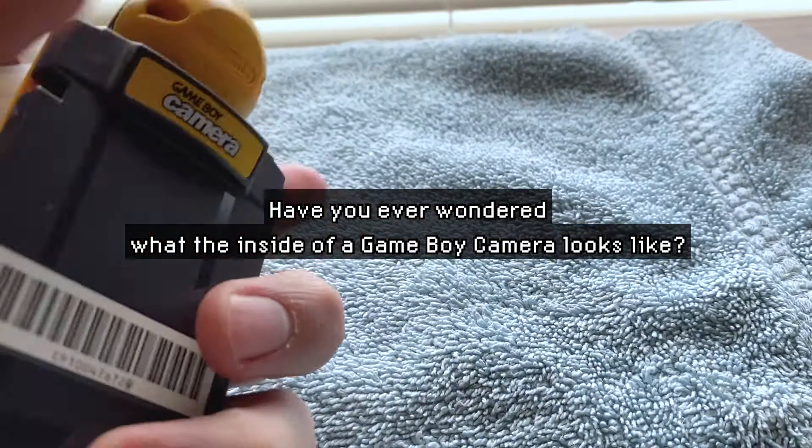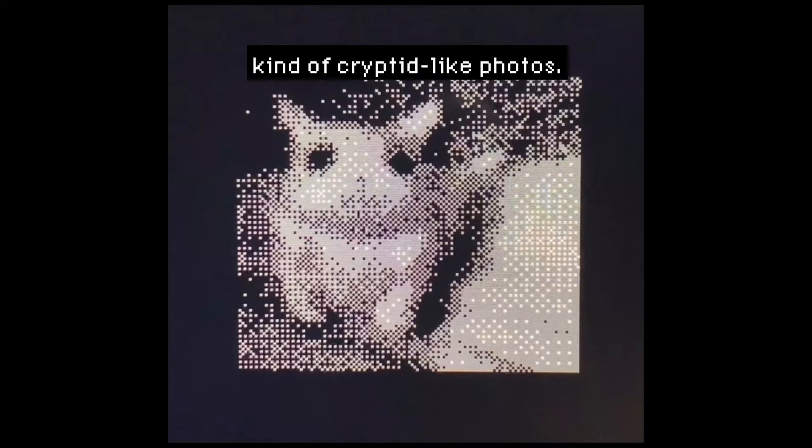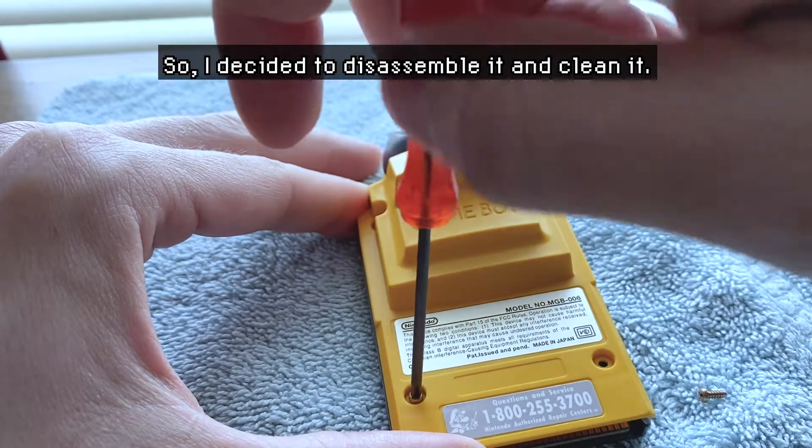Have you ever wondered what the inside of a Gameboy camera looks like? My Gameboy camera was taking kind of cryptid-like photos, so I decided to disassemble it and clean it.